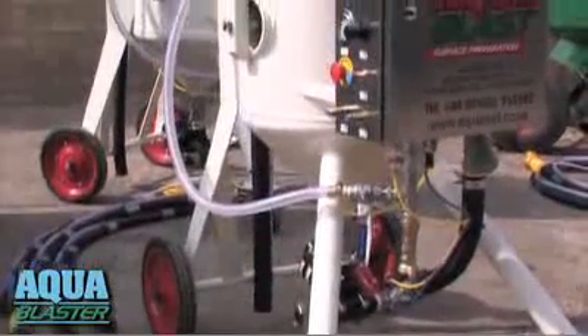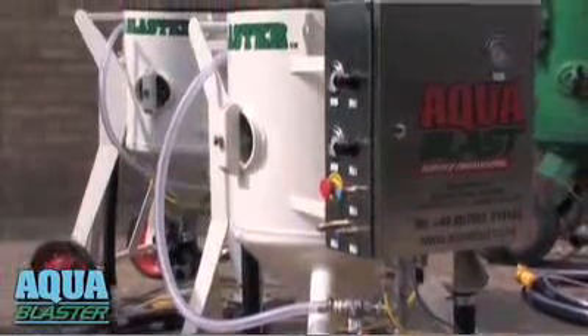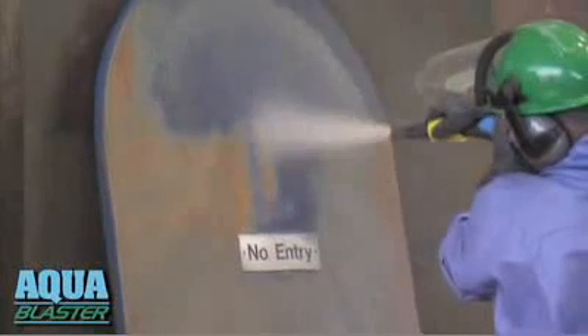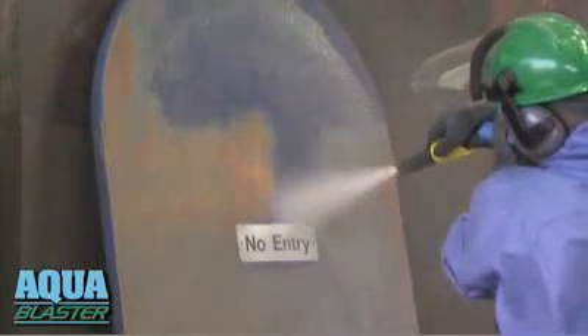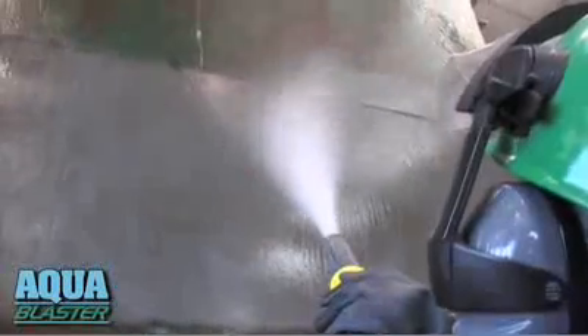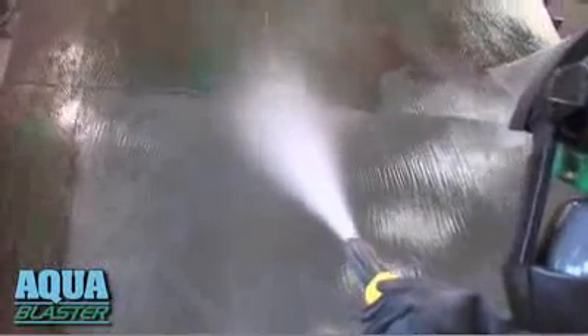AquaBlaster saves you money every step of the way. Lower cleanup and disposal costs, and the water-lubricated hoses and nozzles last six times longer than with dry blasting. You don't need an air-fed protective hood with AquaBlaster, and you can wash down, ready for priming, using the same nozzle.